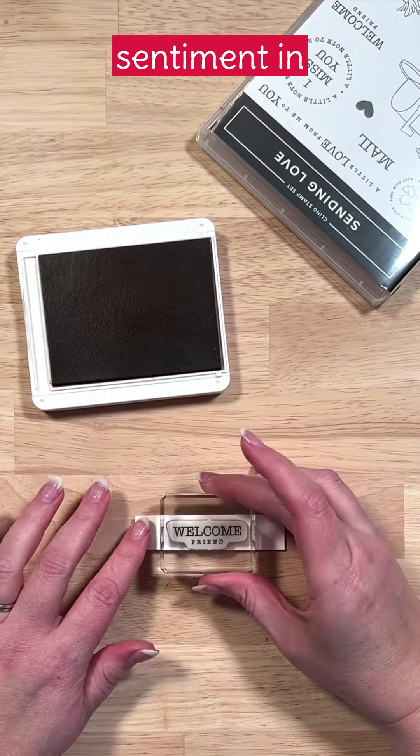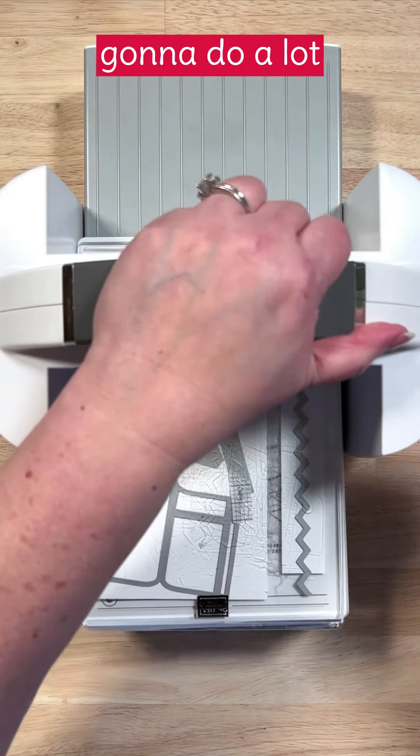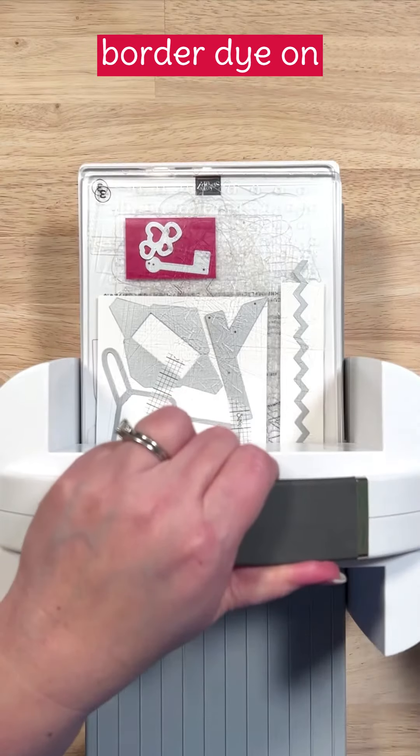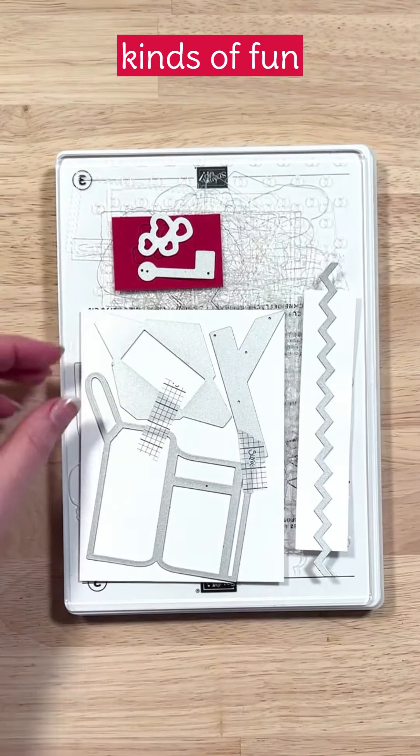We're going to start by stamping our sentiment in real red ink. This is from the Sending Love Bundle, and then we're going to do a lot of die cutting. We've got a border die, some hearts, our mailbox, an envelope — all kinds of fun stuff.